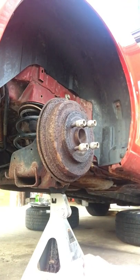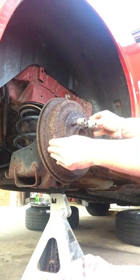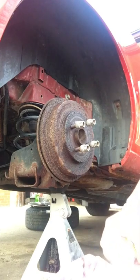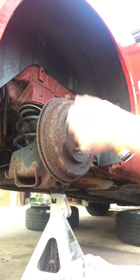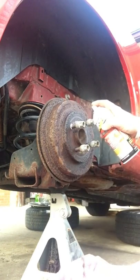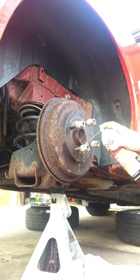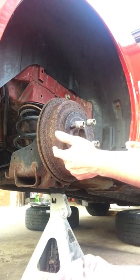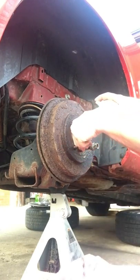If you're ever doing drum brake replacements on an older vehicle and the drum is seemingly welded on from rust, step one is PB Blaster or Croil — some high quality penetrating oil. Spray a small amount in the holes that the wheel studs come through, in the hope that it will soak through and get behind the drum and break up the rust.